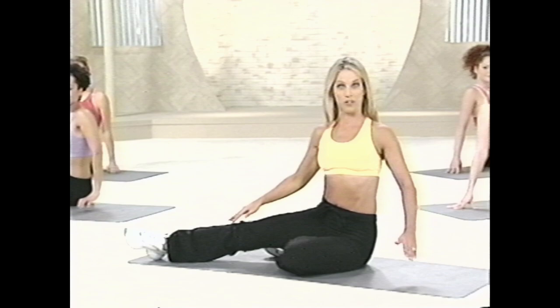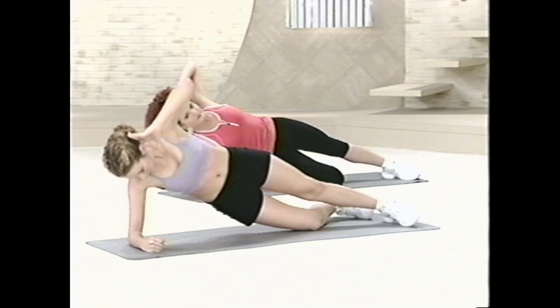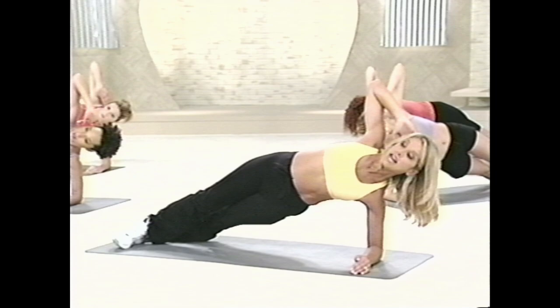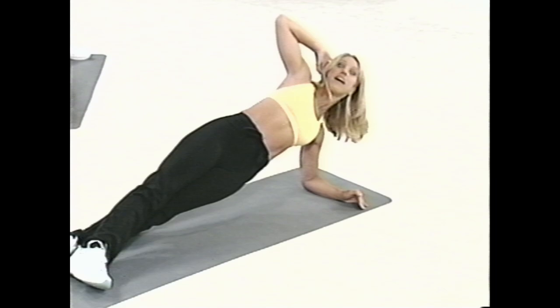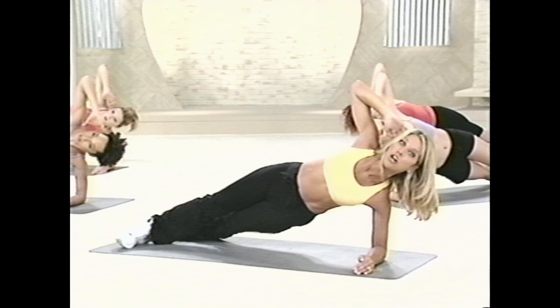Now we're gonna do a mover that really works the sides of the waistline. Let's begin. Lifting up your hips, and slowly inhale. And exhale — as you exhale, crunch down. Tummy tuck in. And inhale up. And exhale down. Now if you want to challenge yourself, go to level two — bring both legs up. Inhale, exhale, and lift. Inhale and exhale. Last one — this one's a toughie, a real challenger. And hold it up there. Isometric hold.